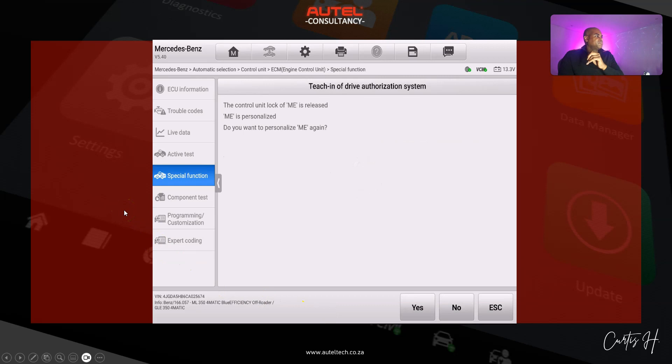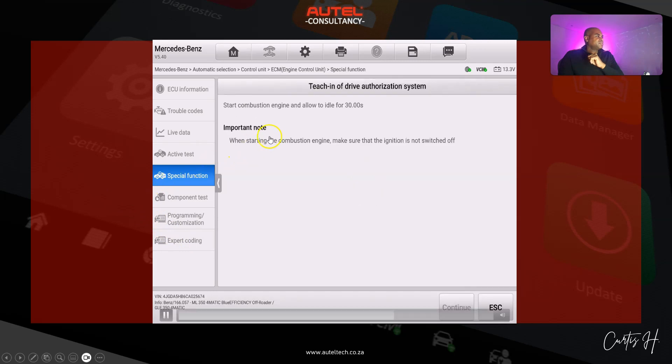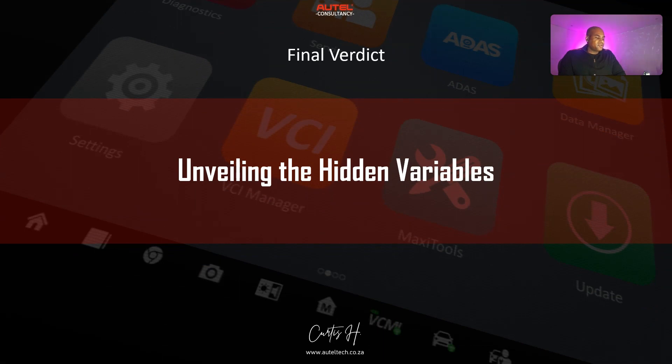It asks do you want to personalize — we click yes. Then it says start combustion engine. He attempted to start the vehicle again and it didn't work. I've done enough of these procedures to know there might be an underlying condition, because everything is correct: it's been virginized, the VIN is stored, and we did the teach and drive authorization. So it had to be something else — unveiling the hidden variables.